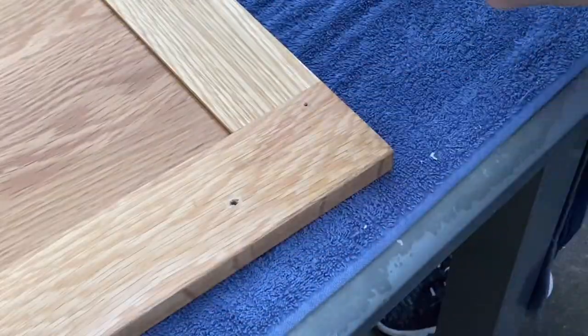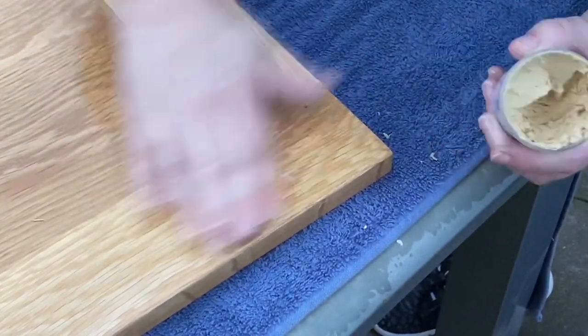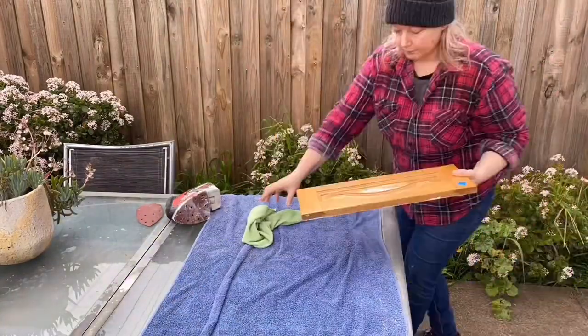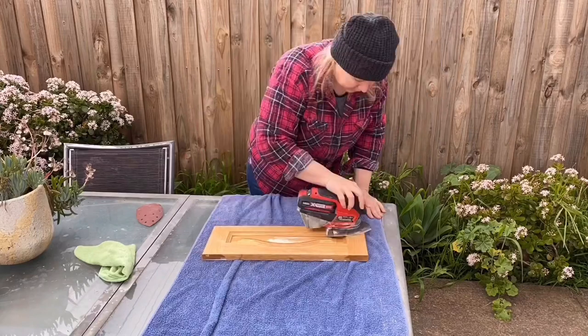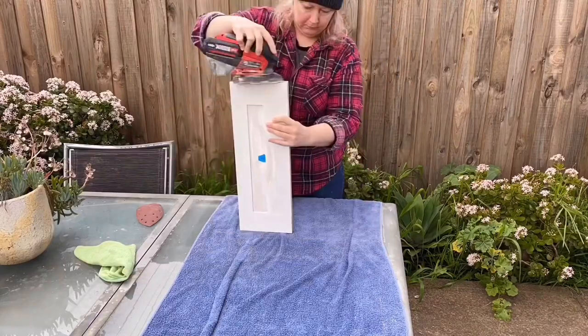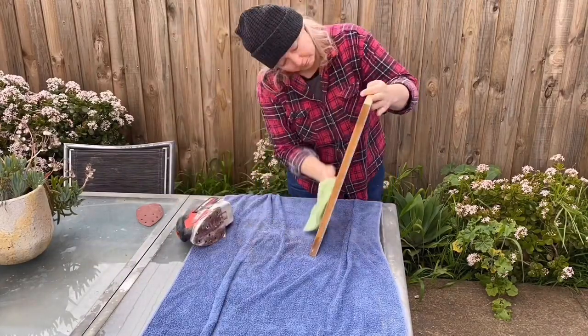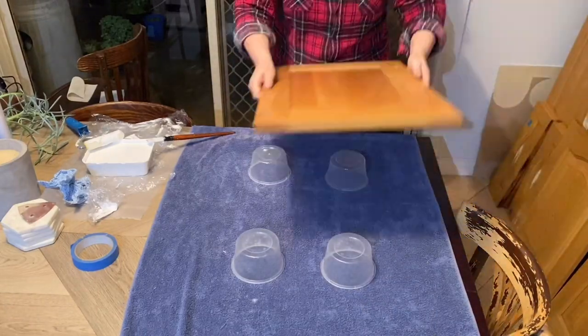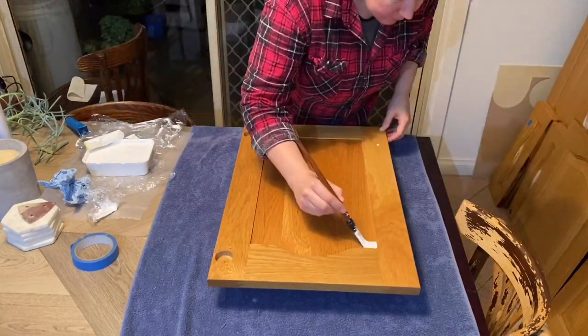If you're putting on handles that are different and will have different holes, take the time now to fill any holes with wood putty. Once that is dry, give everything a light sand — you don't want to take off any layers, just rough up the surface so your primer can stick. The primer I suggest is BIN by Zinsser, which is a shellac-based primer. The reason you want a shellac-based primer is to stop any yellowing from coming through. Other stain-blocking primers might say they stop everything, but they don't — trust me.